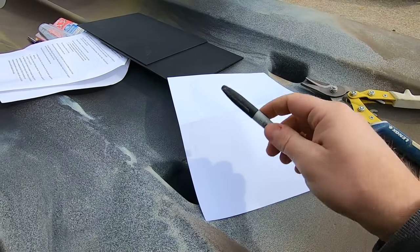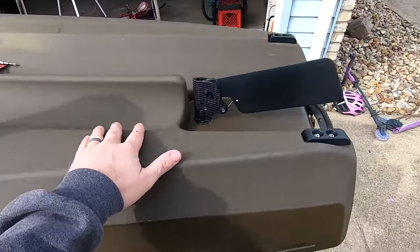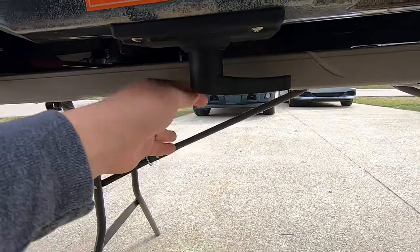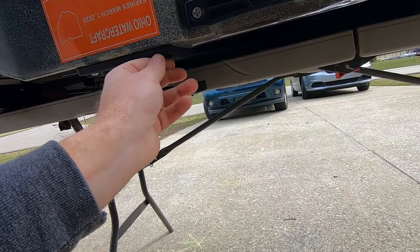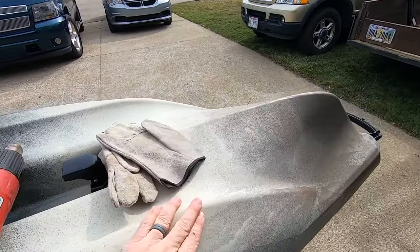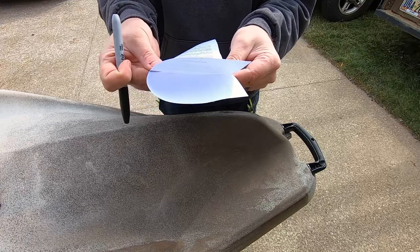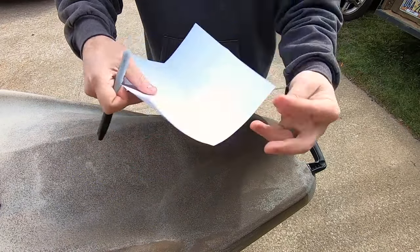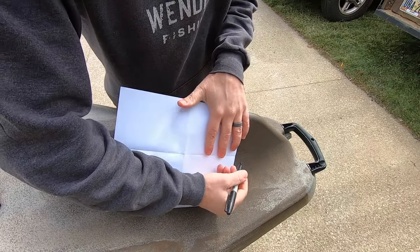First, flip your kayak over on a table so you can work on it. If you have a rudder system, make sure when you flip it over you're not putting the full weight on your steering handle — you don't want that to snap off. To make a trace of what we want the keel guard to look like, I highly recommend folding a piece of paper in half to keep it symmetrical.